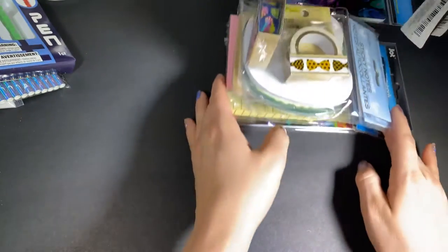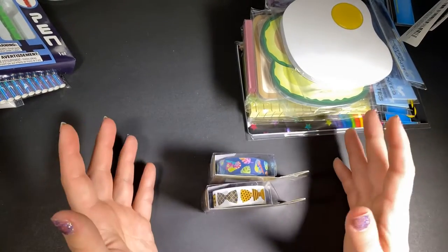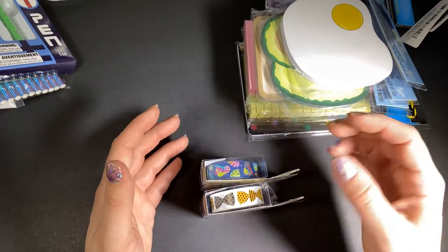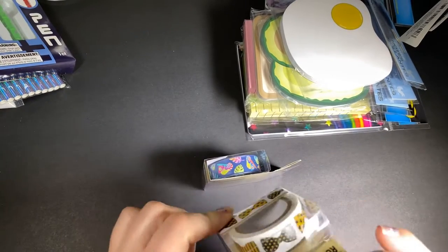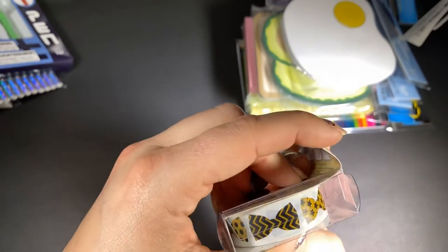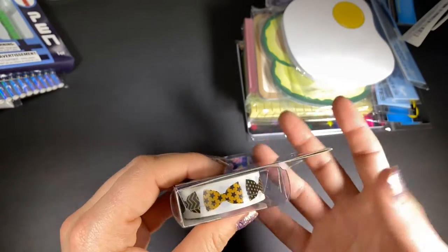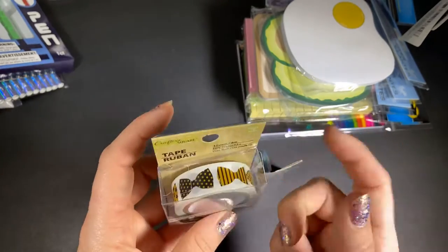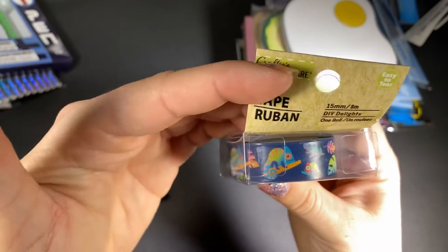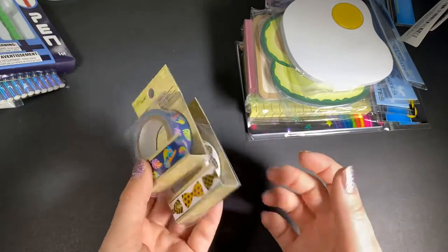Then I got some notepads and washi. I try not to buy Dollar Tree washi because it doesn't stick for me — I always have to add a little glitter art glue or something on the back. But these were so cute I figured it was worth it. Look at the bow ties — wouldn't that be cute on a little boy's page, or like a little puppy? I feel like it's sometimes hard to find boy-related items, and I thought this was super cute. Then I got this one because look at that design and the colors are gorgeous. So I picked up those two washies.